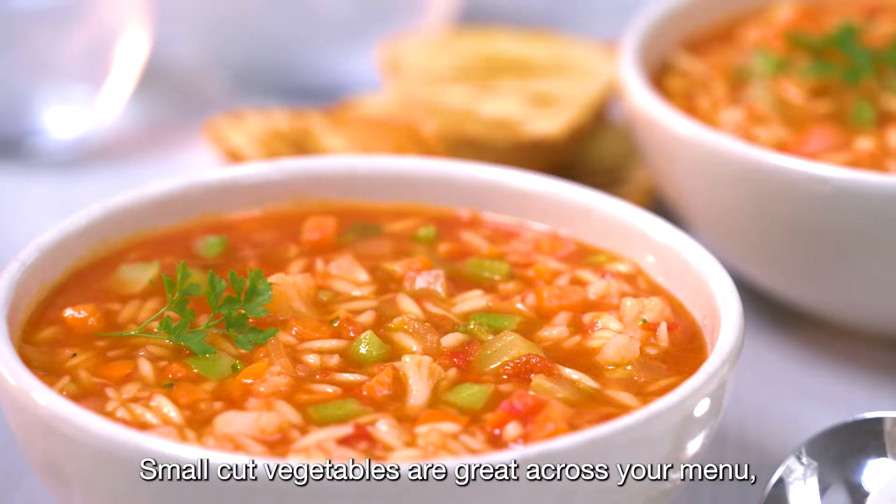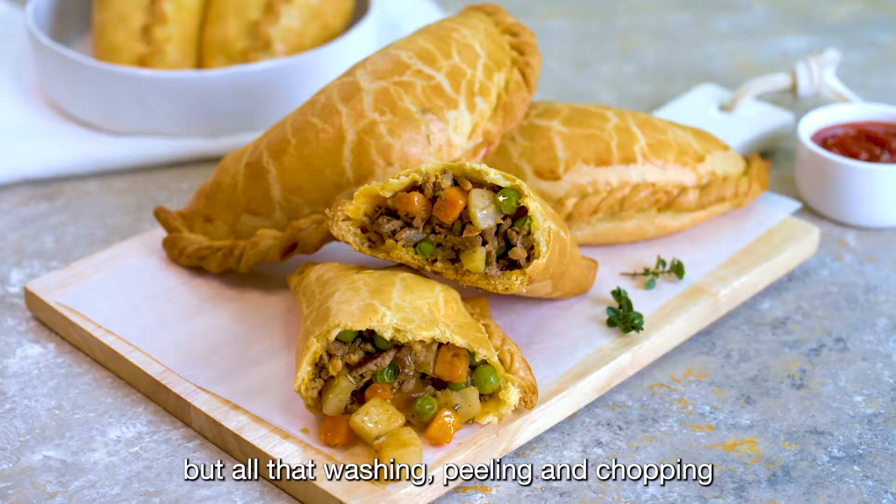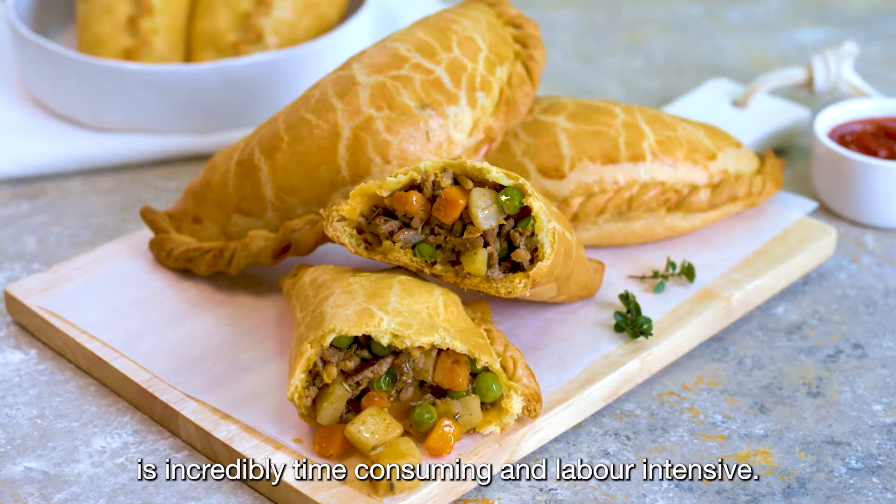Small cut vegetables are great across your menu, but all that washing, peeling, and chopping is incredibly time-consuming and labor-intensive.